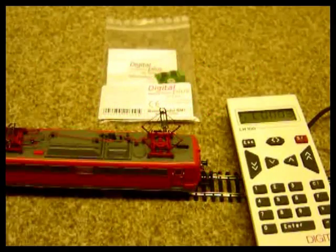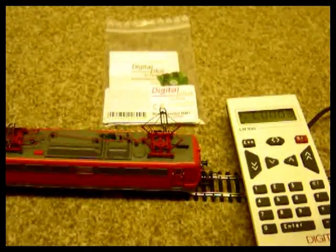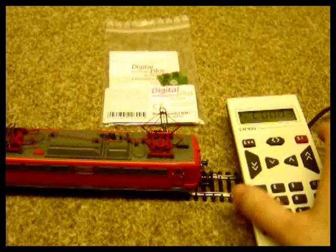In this film I'm going to look at automatic control of a push-pull train using the Lentz BM1 in conjunction with the Lentz silver or gold series decoder.